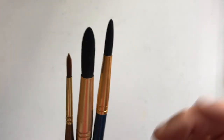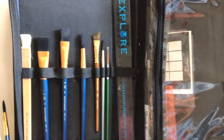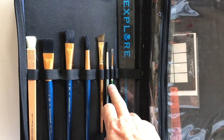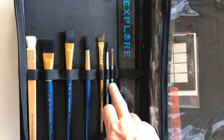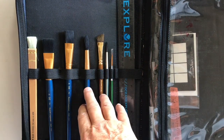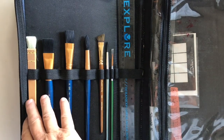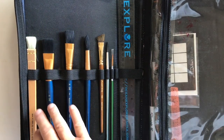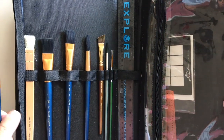There are other brushes I use to get real detail, like hairs when I'm doing animals. You can see in my kit — this is my field kit — I have a liner, a number four round, an angle cut brush, another round, a couple of flats, and a soft mop from Dick Blick. On the other side of the kit I keep my paints and other supplies.